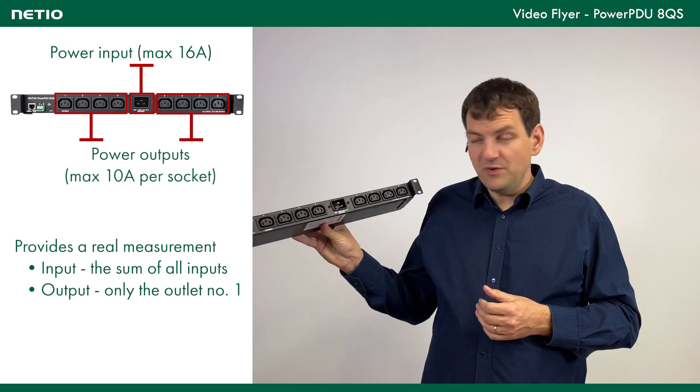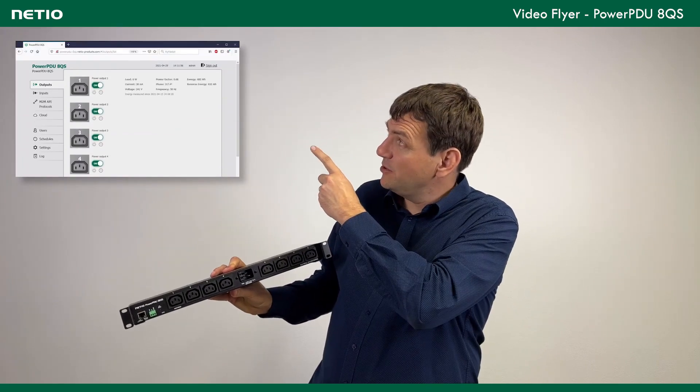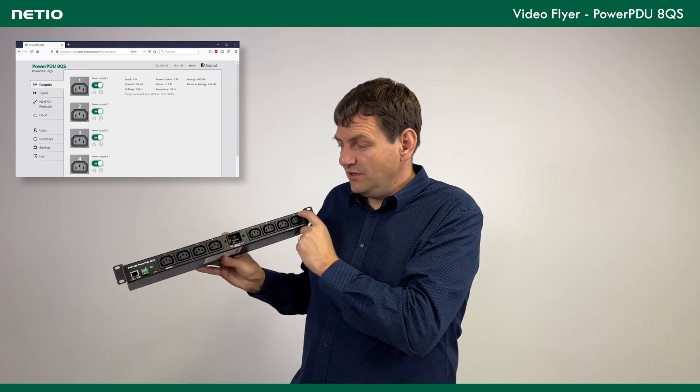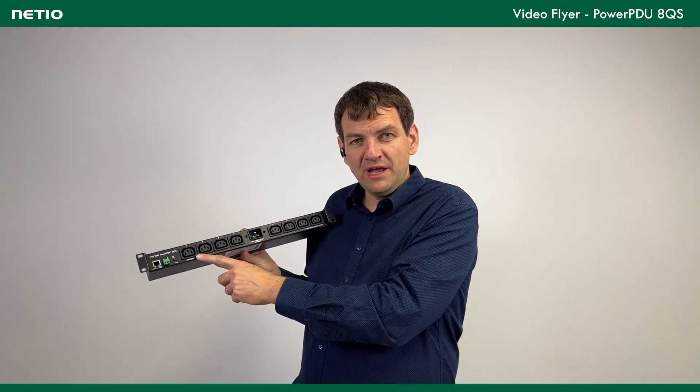There is power switching on each output, so you can open the web interface and switch on or switch off each individual output. For the total power inlet, or for output number 1, there is also metering of the power consumption and energy consumption.